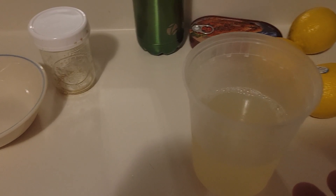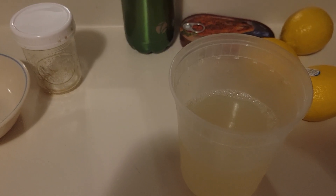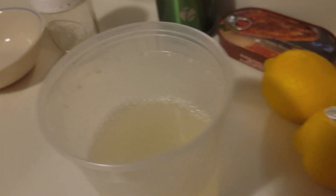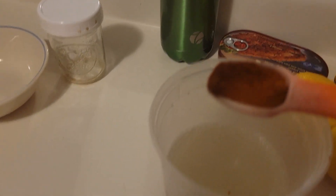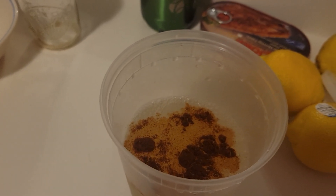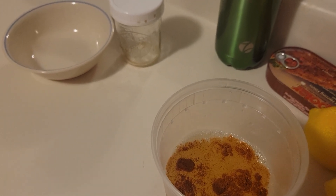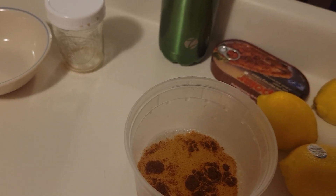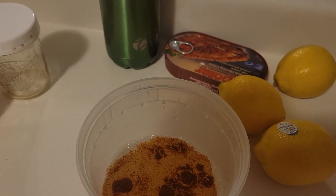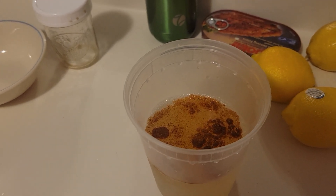Then I put the lemon juice in this container, along with some water, and one teaspoon of cayenne pepper. Here's the teaspoon of cayenne pepper mixed with the lemon in the water. It does a couple things for you — it starts to cleanse your body to get rid of any harmful substances, and it gives you electrolytes from the lemon. The lemons clean and cleanse everything, so this is very good.